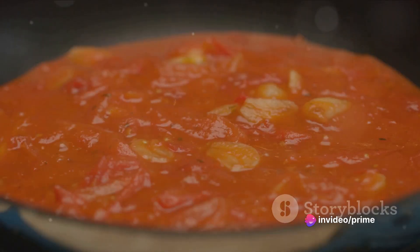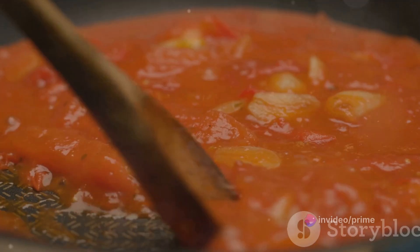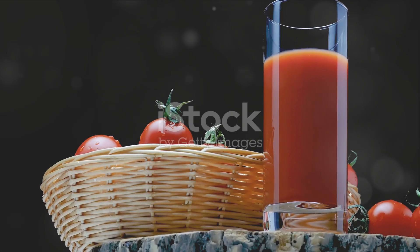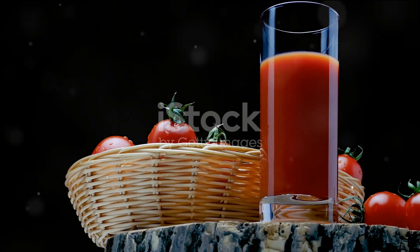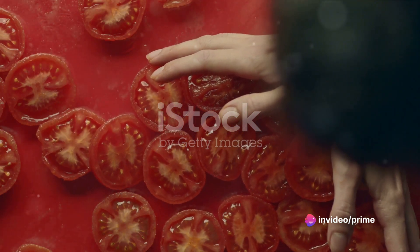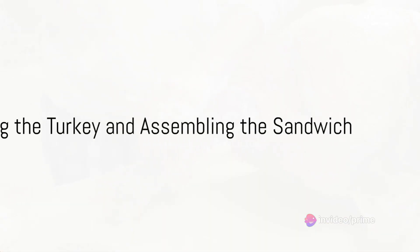Combine the tomatoes, sugar, vinegar, and spices in a pot and simmer them on low heat. Stir occasionally until the mixture thickens into a jam-like consistency. Take a moment to appreciate the aroma that fills the kitchen — the tangy sweetness of the tomato jam melding with the savory scent of the roasting turkey creates an olfactory preview of the deliciousness to come.